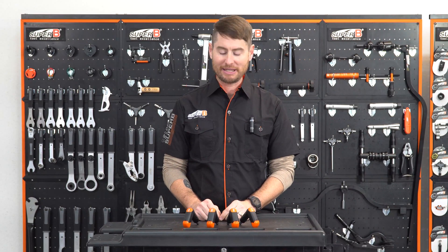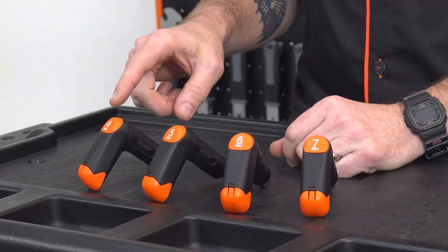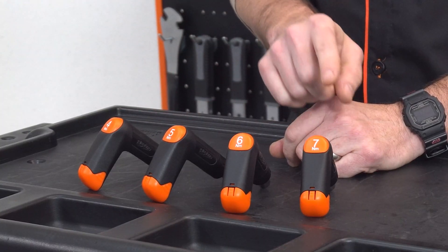Hi, this is Mike with Superbeat, and this is the TBTW35 Handy Preset Torque Wrench. This torque wrench comes in four options: four, five, six, and seven newton meters.